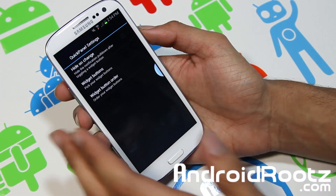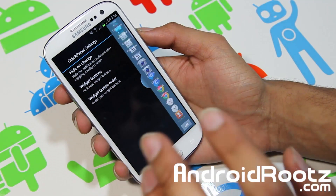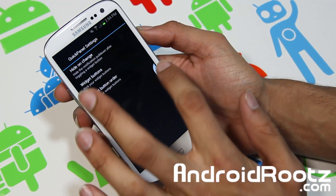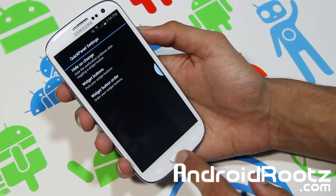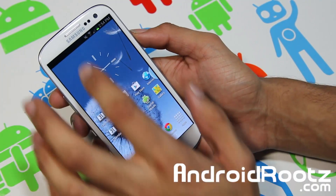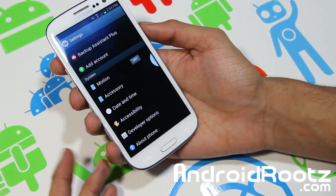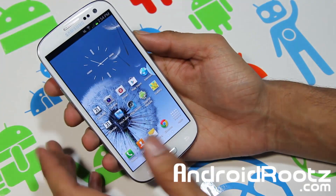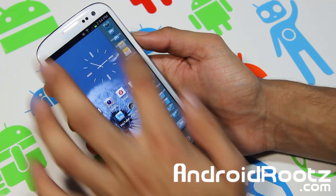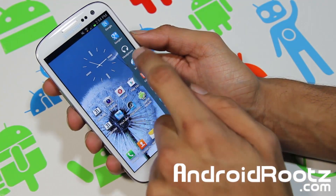The main attraction of this ROM is multi-window, which is excellent and works very well. Big thanks to the team who got this ported over to the Galaxy S3 from the Note 2 — outstanding job. That's a basic look at it; just wanted to make a quick video highlighting multi-window, which is really sweet.